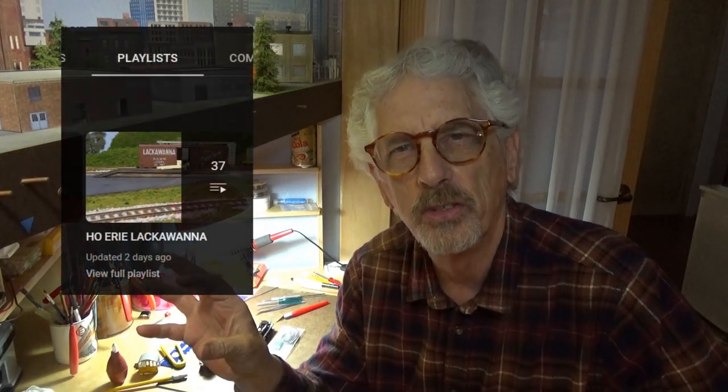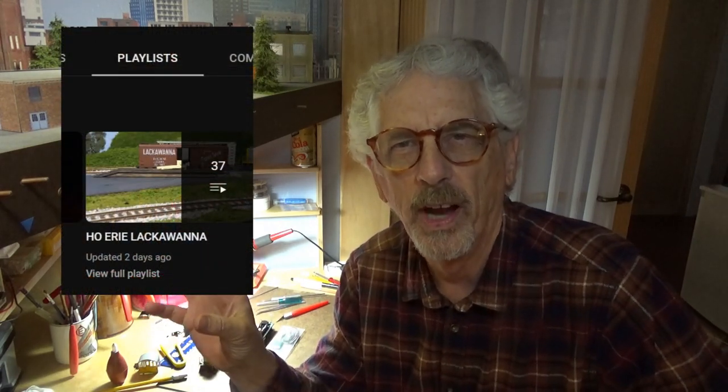I'm going to stay busy here on the table. I also wanted to remind you that I took all of the HO Erie Lackawanna Railroad stuff and put it in one playlist on this YouTube channel, so it's easier to find. I know my channel is very eclectic with all sorts of things — sorry about that. I suppose if I were really cool I would have separate channels for all the individual parts of the train hobby, but I don't. Thanks for watching, and I'll see you here next time.